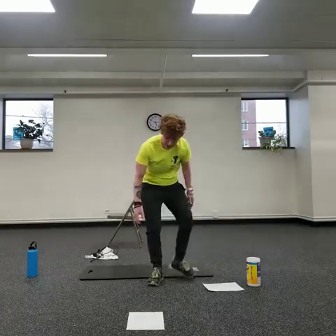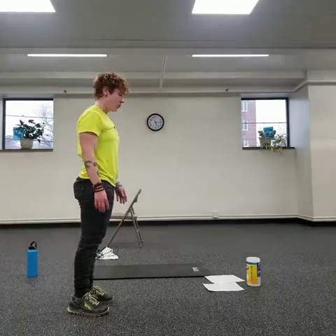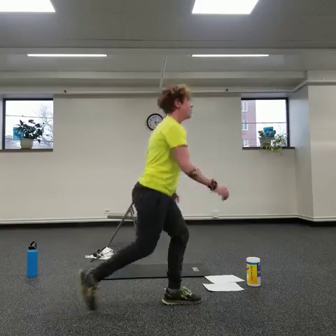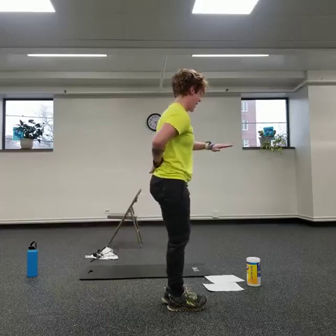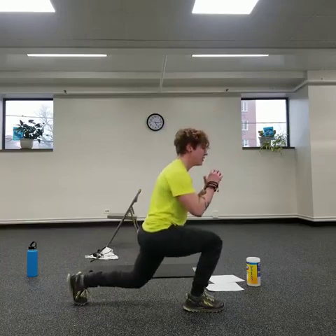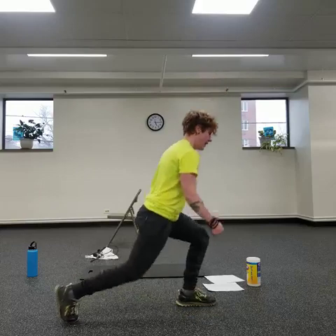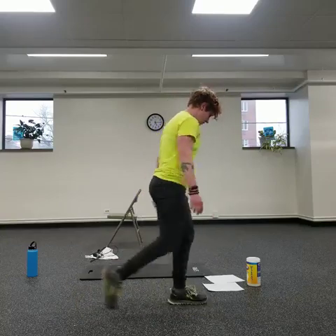Now we're going to stand up and do lunges — alternating reverse lunges. Step back, switch feet. Keep your knees over your ankles, torso upright, but you can bend a little from your hip joint — don't arch your back. Push through the floor with your front foot. If you want to hold weights, you can. You don't have to go down as deep — you can stay up here.